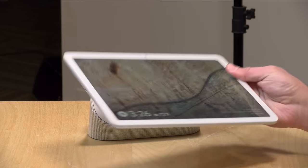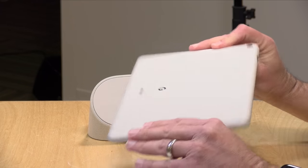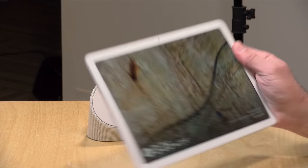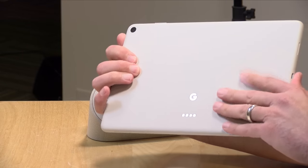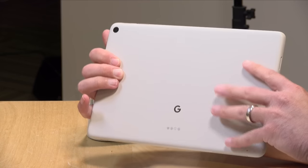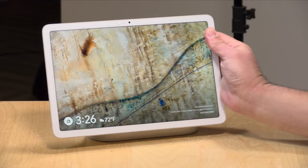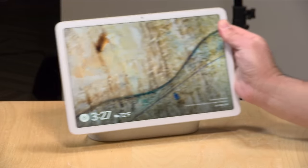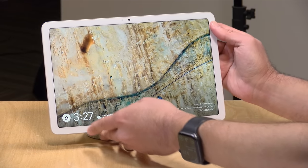The weight without a case comes in at 1.09 pounds or 493 grams. They do sell a case that has a little kickstand on it, and that case is compatible with the docking station as well. The back of it is metal with a ceramic coating. If you used a Pixel 5 phone, it kind of reminds me of that. It's got a very nice premium polished feel — it doesn't feel cheap by any means. But you'll definitely want to make sure you don't drop it on the display because it is a glass front.